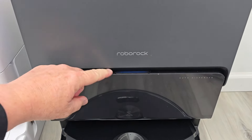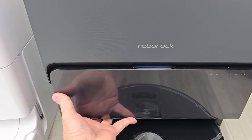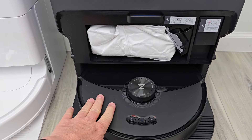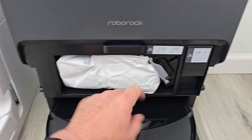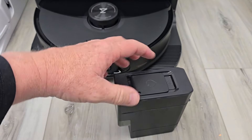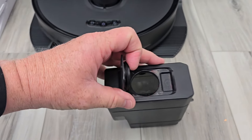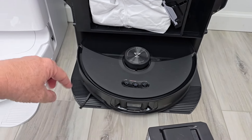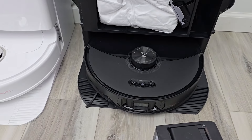On the base station, there's a light to let us know its status. Pull this cover off — this is the dust bag. It's going to auto-empty everything inside here into this dust bag. This is where you put the concentrated Roborock solution, and it's going to mix it automatically with that clean water and put it inside the robot, so the robot will go around and put down some water and solution while it's mopping.